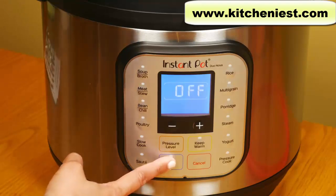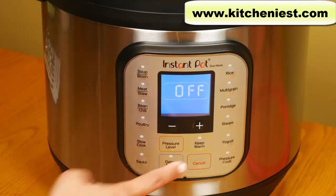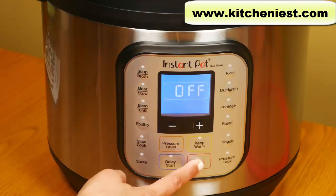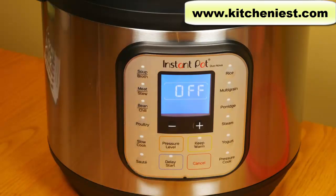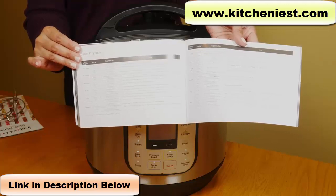There's a delay start button — you can put ingredients in the pot, close the lid, and set the unit to cook up to 24 hours in advance. You can also turn the sound on and off by pressing the plus key until 'S on' is displayed, or the minus key until 'S off' is displayed. Anytime you want to stop a program, press the cancel button. Remember, even if you cancel, all the pressure has to be released and the float valve has to drop down before you open the lid.